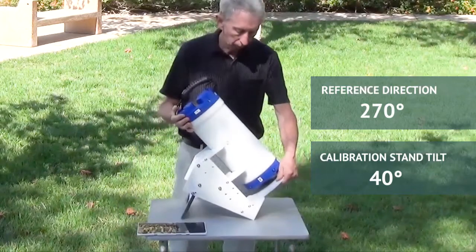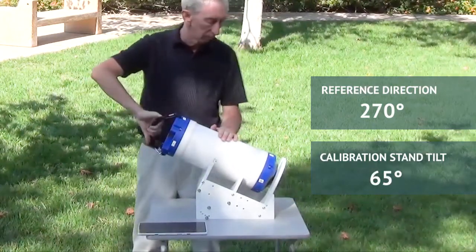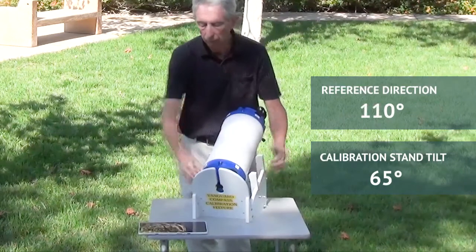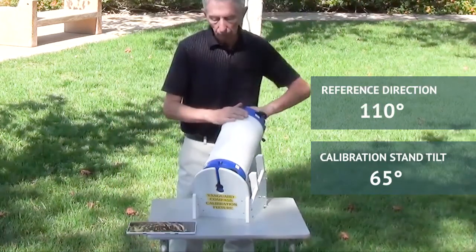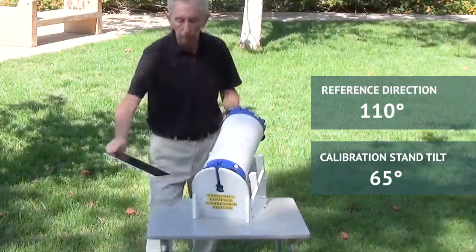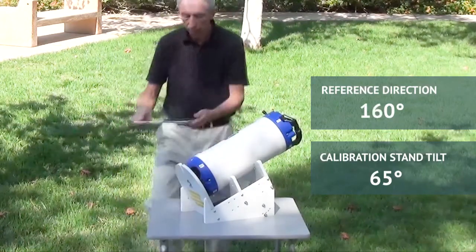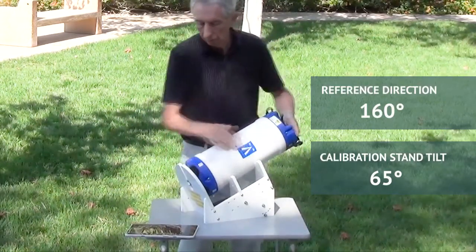Let's set the calibration stand tilt to 65 degrees relative to vertical. Roll the instrument so beams two and four are up and point the stand at 110 degrees — he takes it to 90 and adds 20. Now he rolls beams one and four up and takes his second sample at this direction. Now he rolls beams one and three up and points the fixture at 160 degrees — that's 180 minus roughly 20. Now two and three up and another sample at that direction.